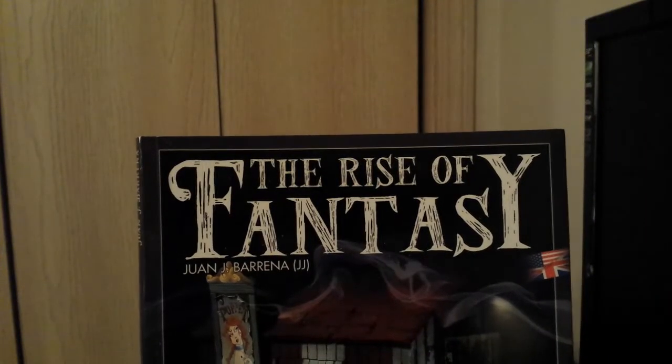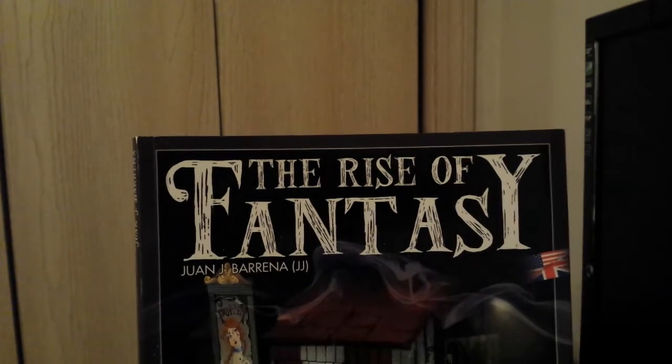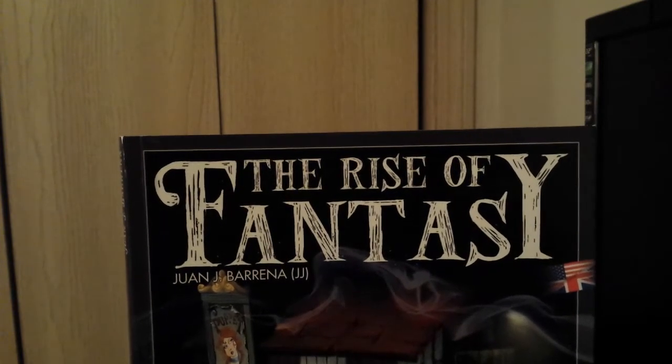What's up guys? Carlos back at it. Today we're going to talk about The Rise of Fantasy — the much-awaited, much-promised review.